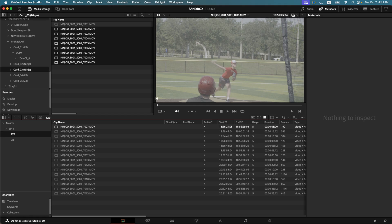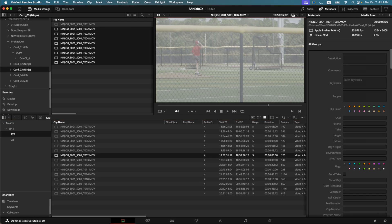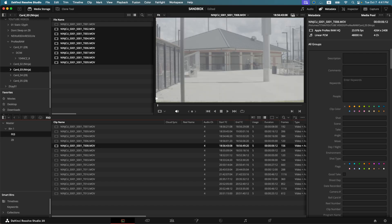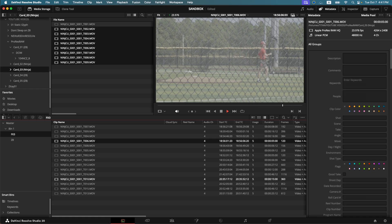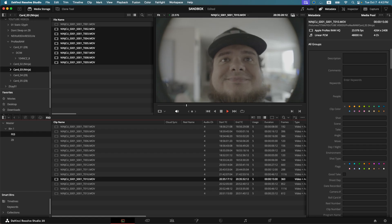And here is ProRes RAW from a Ninja recorder. It scrubs really easily and plays back. This should be SLOG3. This is footage from over at the park, and then here is some footage from inside the house. That's me — what you're seeing is a Super35 lens on a full frame sensor.